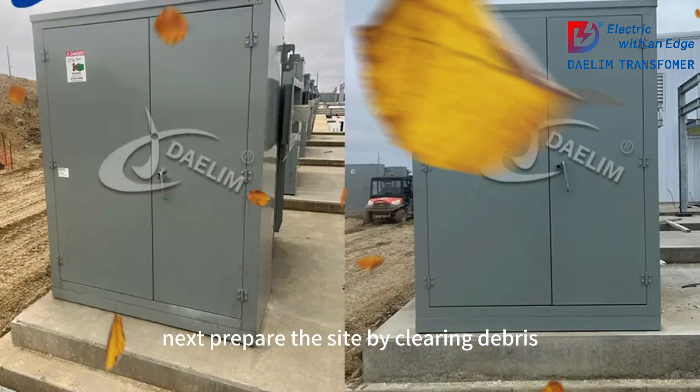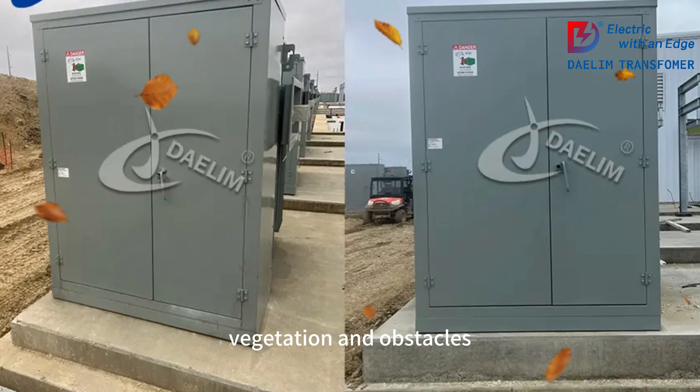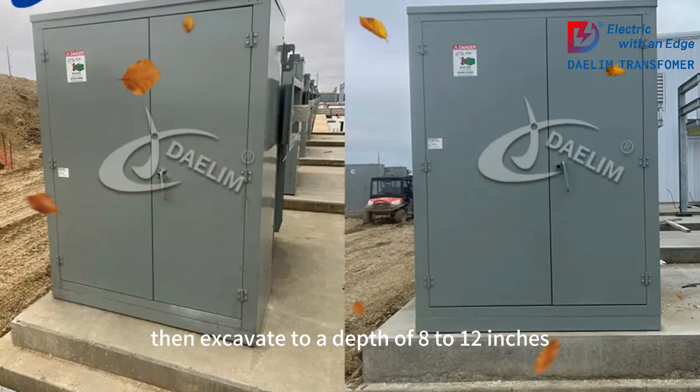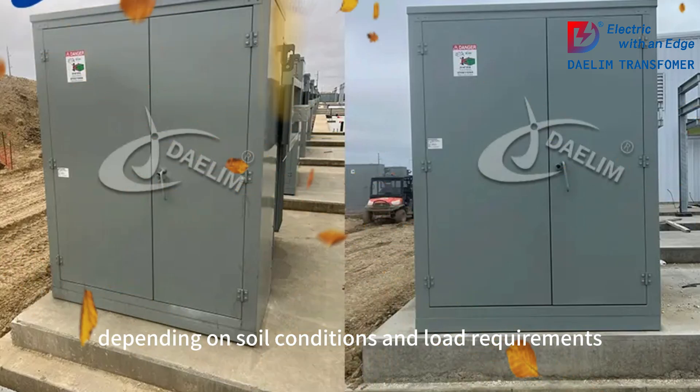Next, prepare the site by clearing debris, vegetation, and obstacles. Level the ground to create a stable base. Then, excavate to a depth of 8 to 12 inches depending on soil conditions and load requirements.